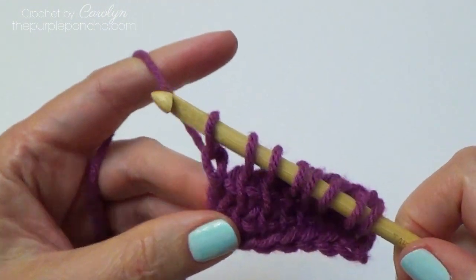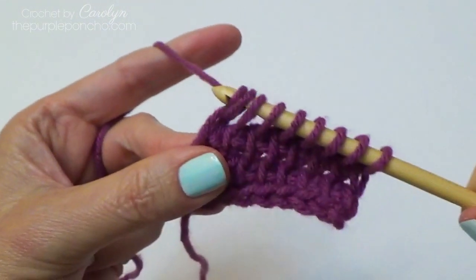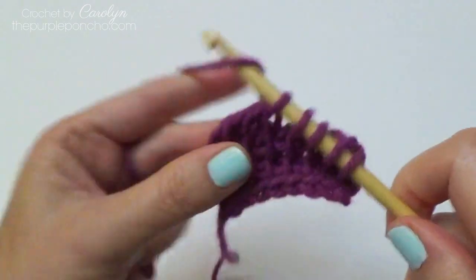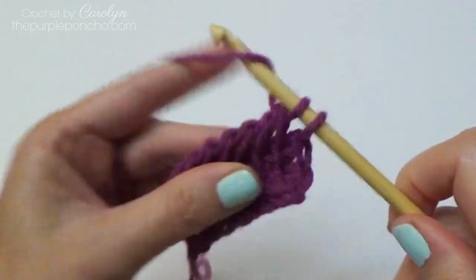Return: yarn over, pull through one, makes a chain, and yarn over, pull through two. So that's a normal, standard return pass.